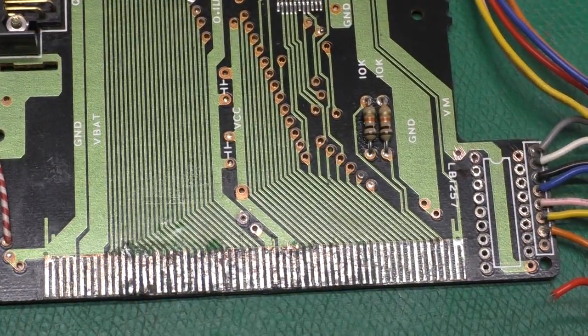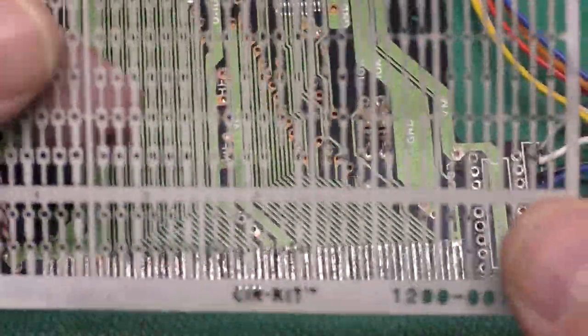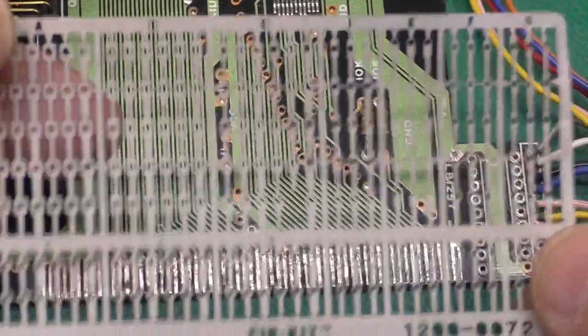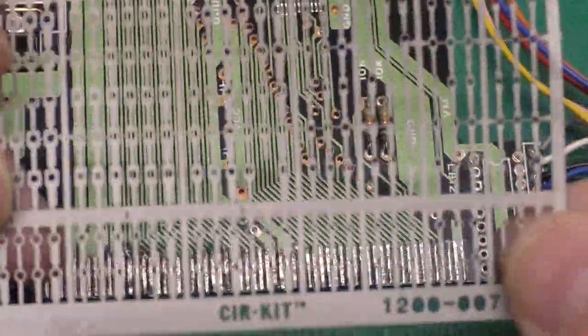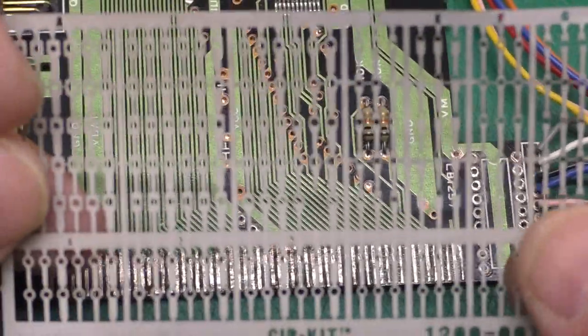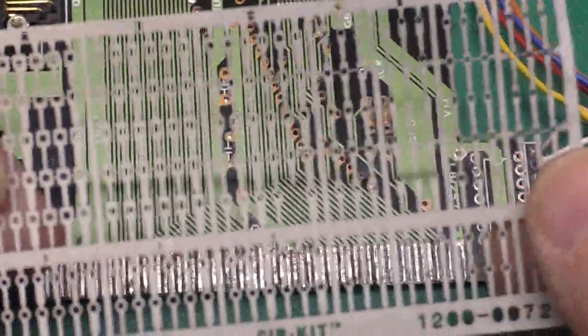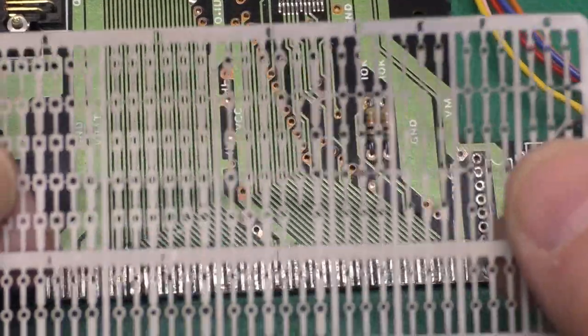The bad thing is each one of these little lead frames is about $30. You can replace a lot of missing pads for that, but that's still kind of expensive. I'm not sure of a more hobbyist-friendly way around this problem, though I've been thinking about it.